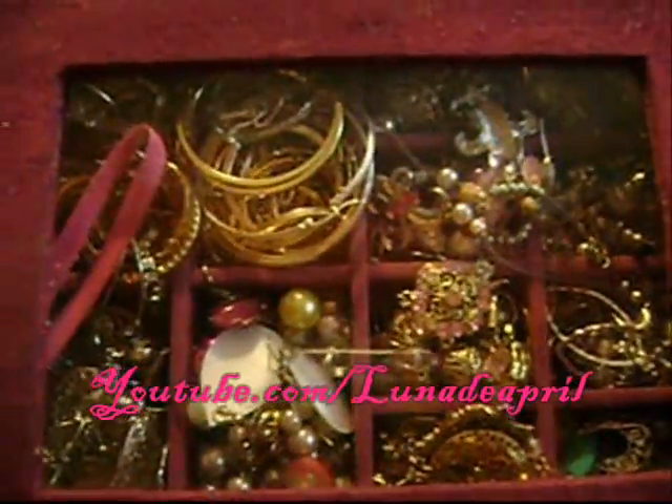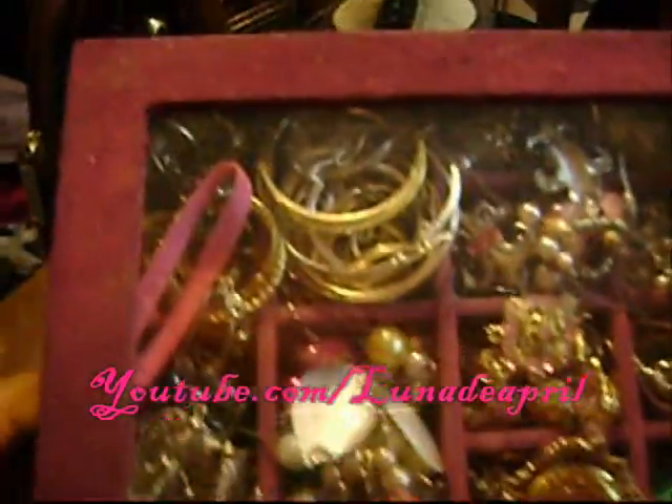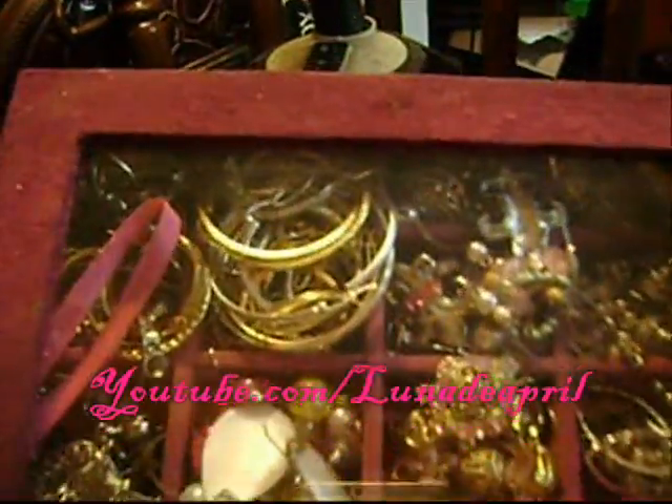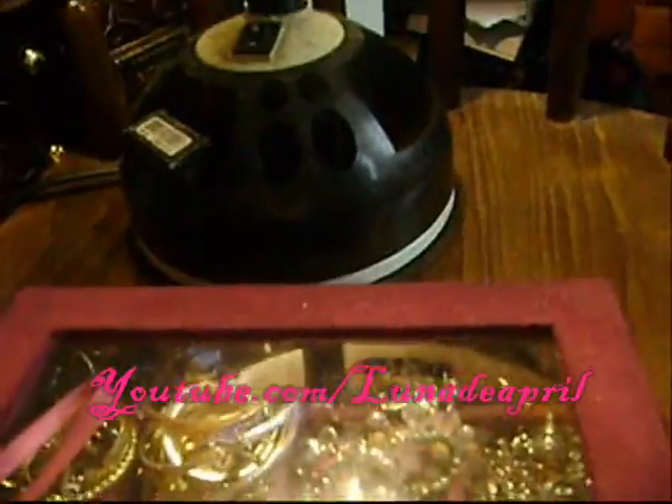Hey guys, it's me Tiffany and this is another jewelry video. This is my earring box — a Prestige jewelry box. You can get them off HSN.com. Let's get started because this is probably going to take a while.